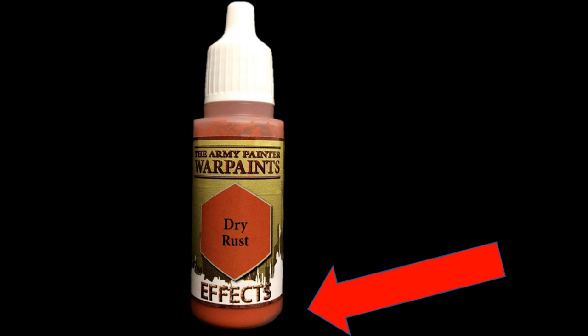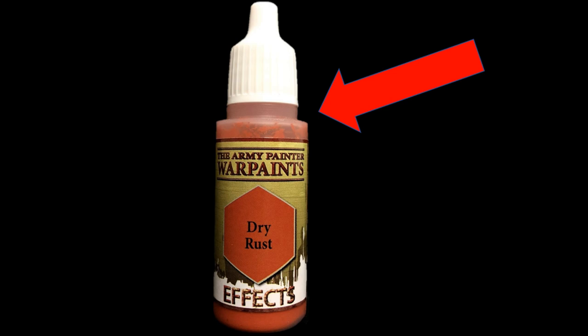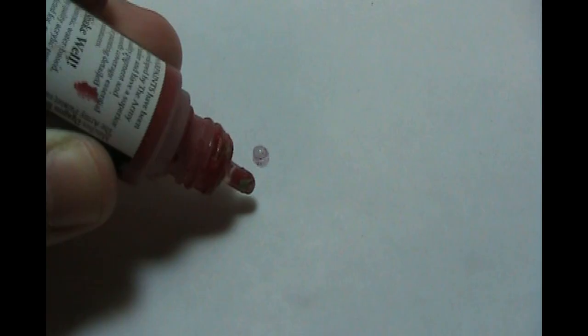Onto Army Painter. Army Painter Warpaints come in a dropper bottle with a screw-on cap. But Army Painter has one problem: since it's in a dropper bottle, all of the thick paint goes to the bottom and the separated thin paint climbs to the top. So whenever you squirt some paint out, you'll get a super watery consistency.